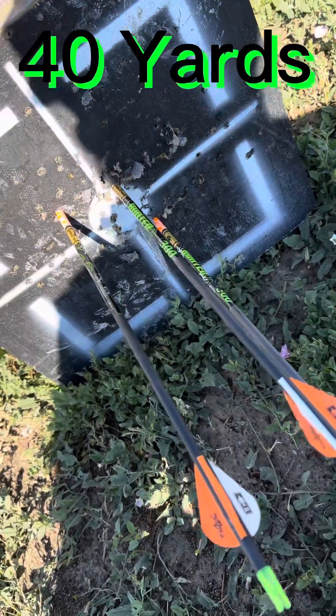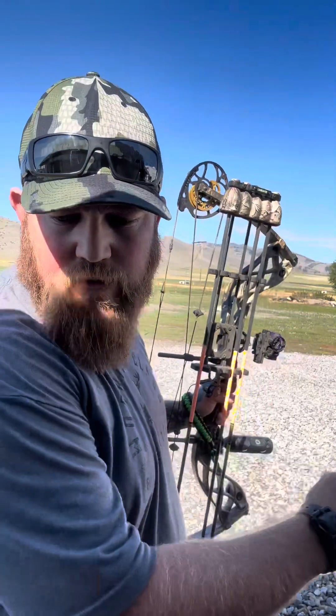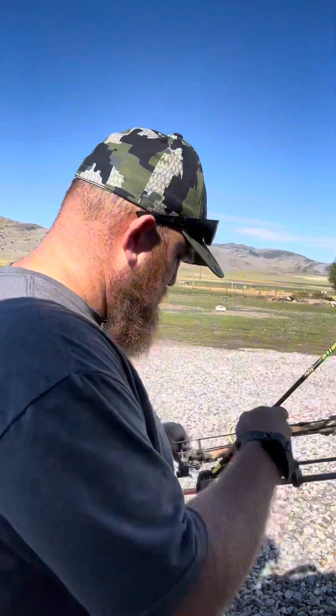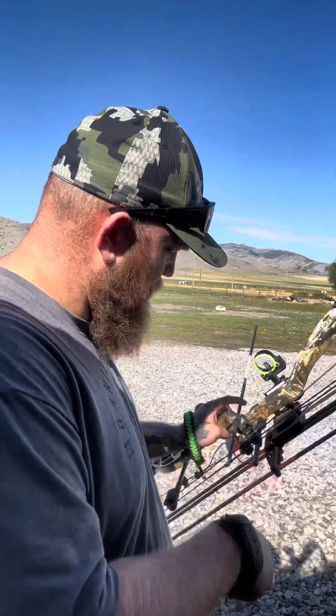That is a dead animal. All right, so I bumped it out to 50. You can see it all the way out here past that yellow target. Let's throw a broadhead at it.